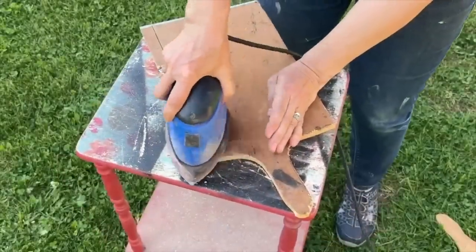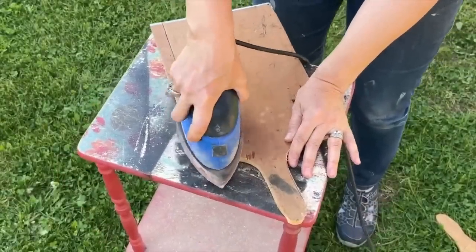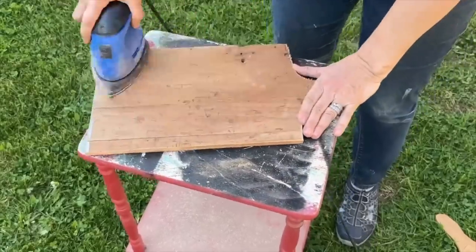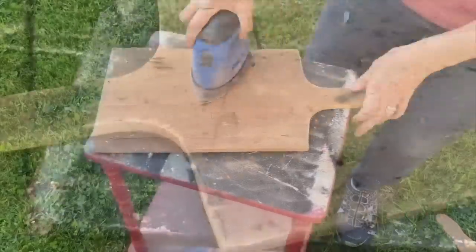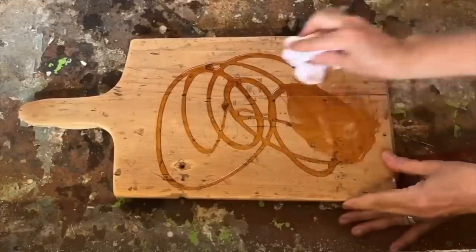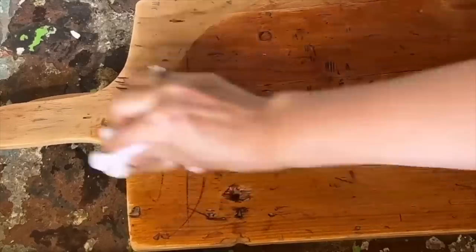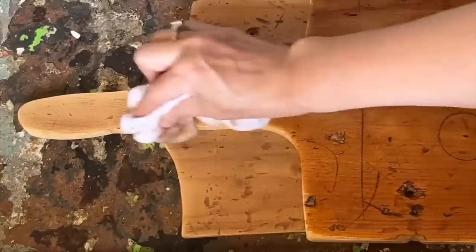Next I'll take these breadboards outside and use some 80 grit sandpaper to give them a smooth, polished finish. These boards already have so much character so I don't want to sand them too much — I want to preserve that charming, worn-out look. Most of these breadboards are primarily intended for decorative purposes. However, if you happen to be working with brand new wood and you know its type, I encourage you to do some research to find out how you can make these boards food grade and suitable for use in the kitchen — it's important to ensure they meet the necessary safety standards.